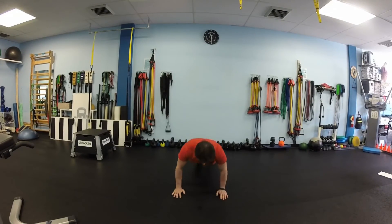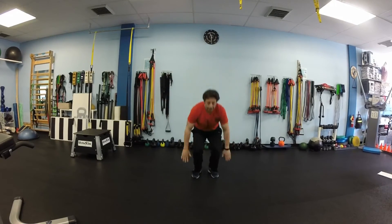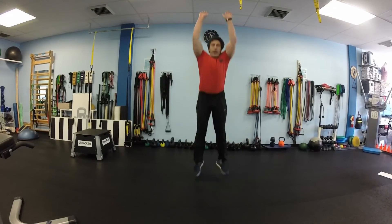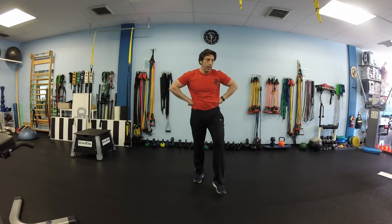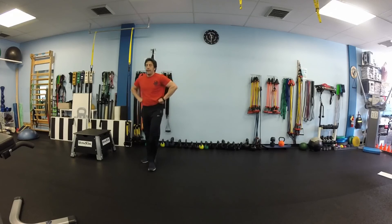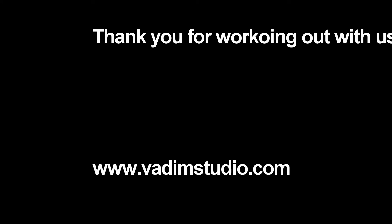And we will finish our workout with 10 squat jumps again. Now walk it off, cool down, recover your breath. Thank you very much for working with us. Please subscribe to our channel for more workouts. If you have any questions, please write them down under this video and we will answer them all. Thank you again and we will see you next time. Bye bye.